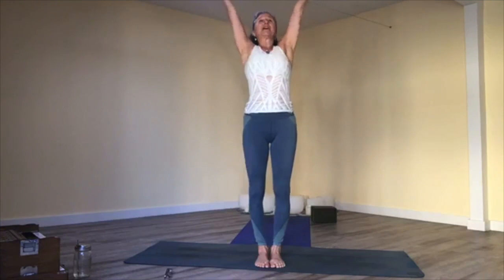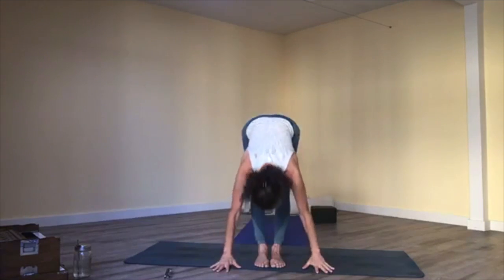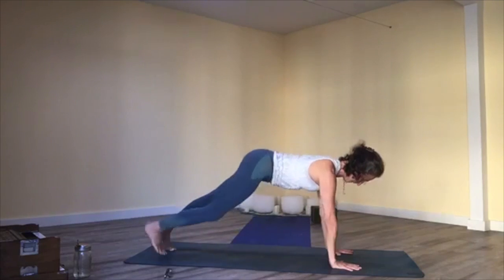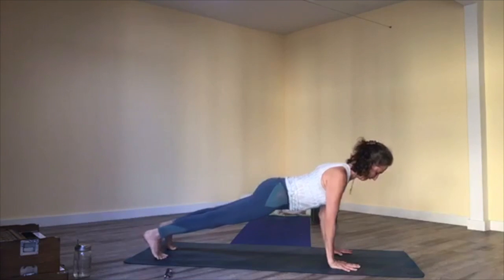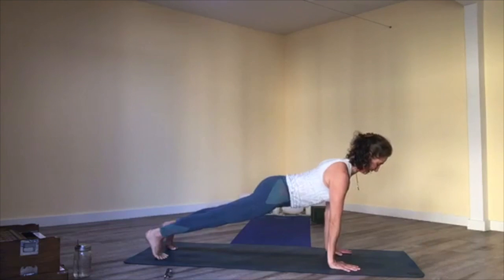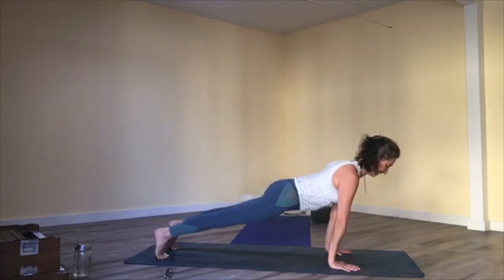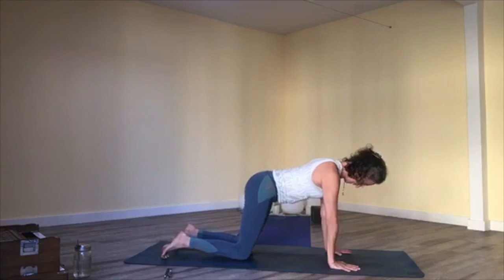Inhale, reach your arms up overhead, exhale, forward fold. Inhale, halfway lift. Exhale, come to your high plank pose and shift forward and back, waking up the upper arms. Try to get the upper arms and upper back to take the load rather than your shoulders — pull your neck nice and long, get the shoulder blades on the back, and activate your legs. Breathing, shifting. Drop your knees to the floor.